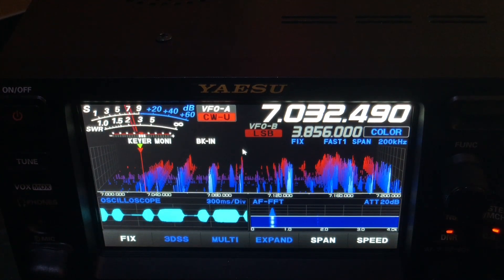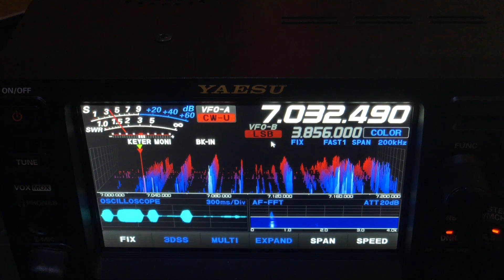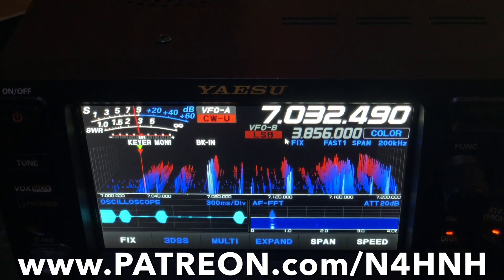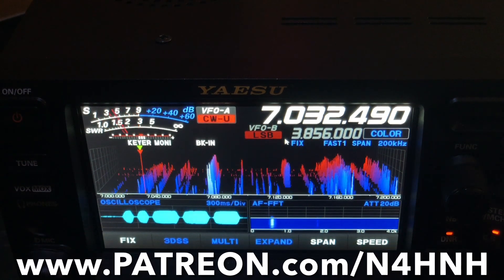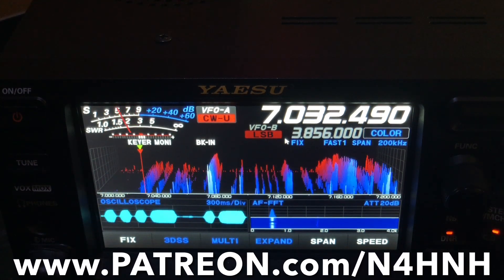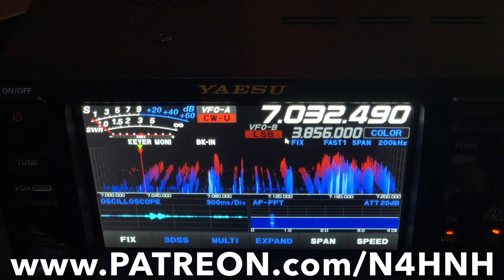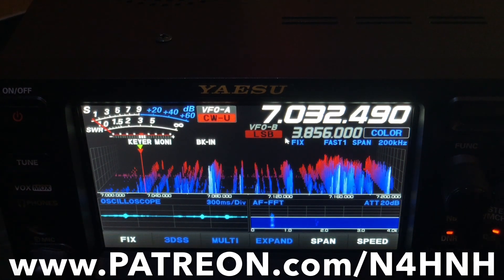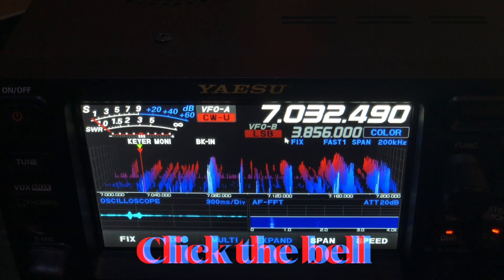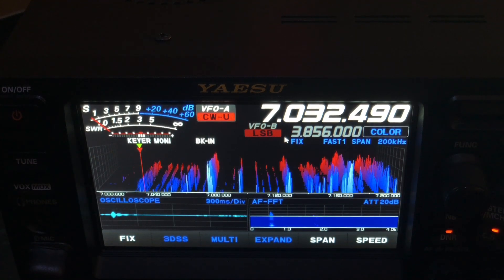Thanks for watching, and thank you Patreons for helping me keep this channel going — I sure do appreciate that. If you'd like to become a Patron, please go to patreon.com/N4HNH. Help us out and we can keep bringing you content like this. If you like this kind of content and want to support it, that would be much appreciated. Please like the video, subscribe to the channel, and click the bell to be notified when I upload the next video. Thanks for watching and 73 from N4HNH.